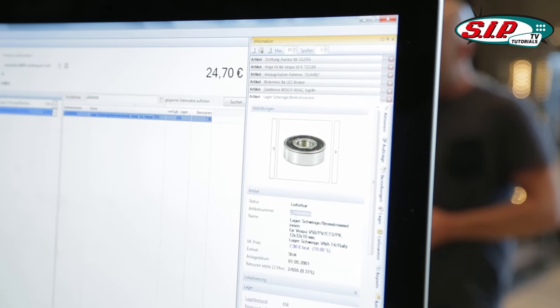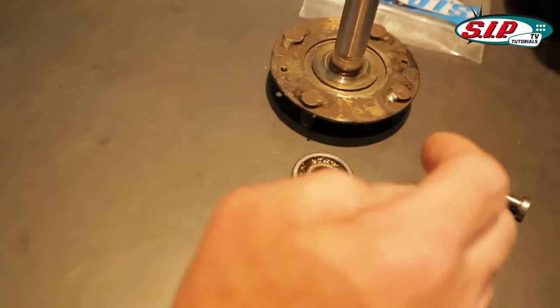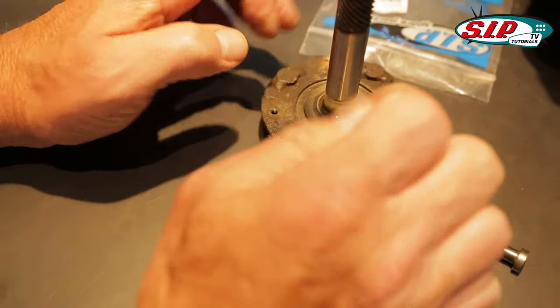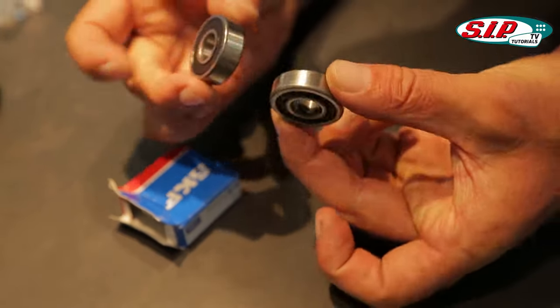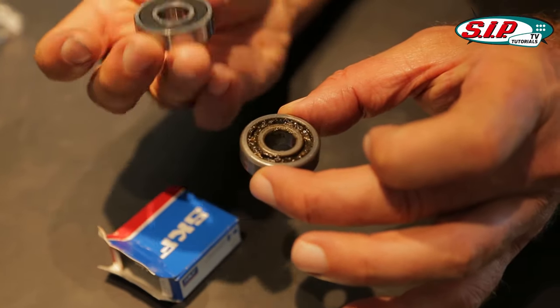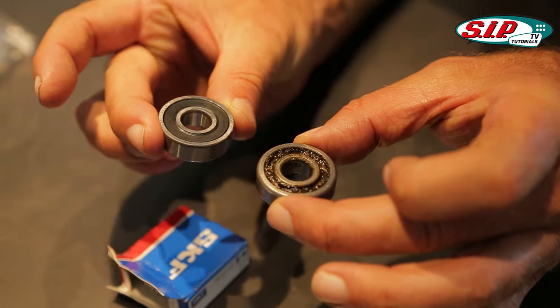The bearings are not encapsulated in the past — that one is still open — and so the felt ring cannot go away, so that practically no dust and no dirt comes into the bearing. The modern encapsulated bearings are more insensitive. Here you can see it pretty well. Not encapsulated, old style from the 50s. And plastic encapsulated — not so vulnerable to dirt.